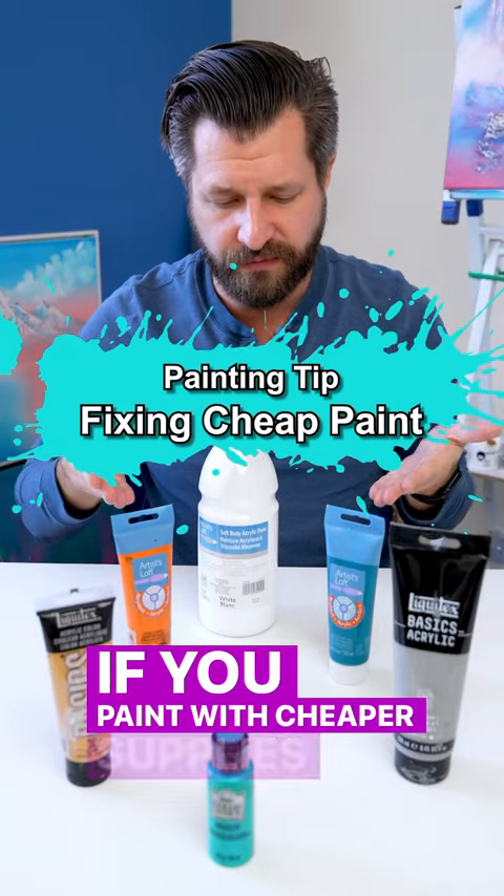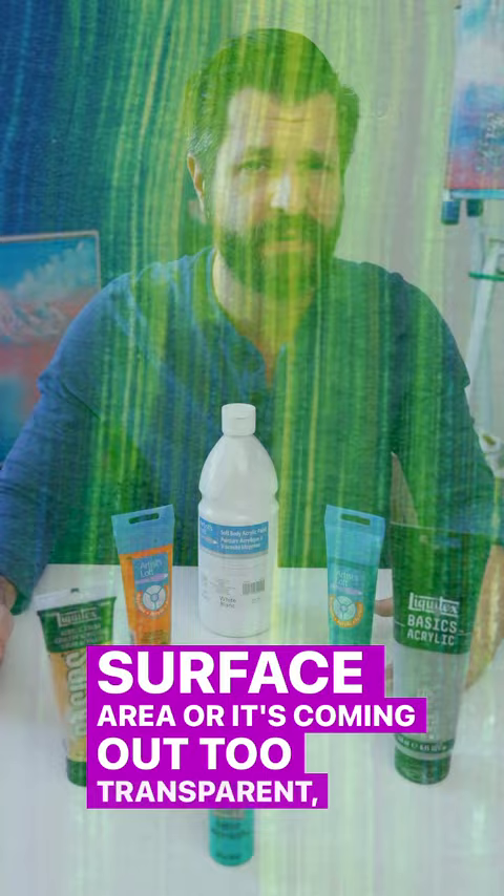If you paint with cheaper supplies and it's not covering the surface area, or it's coming out too transparent, that's because cheaper paints have less pigment and more binder material in them, making them shift towards the transparent side.